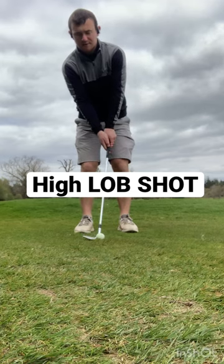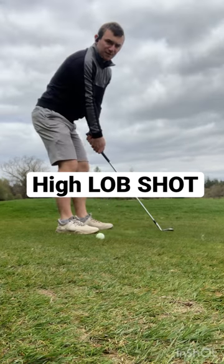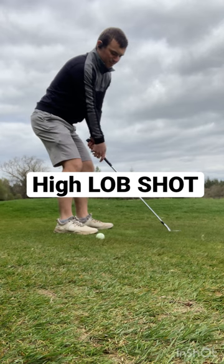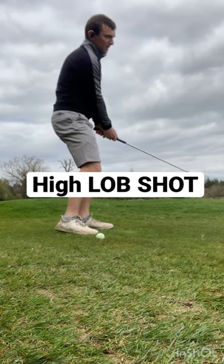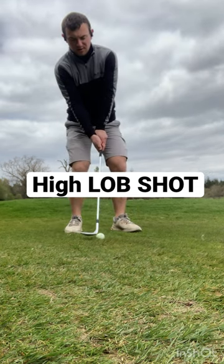Guys, three simple tips if you're short-sided and required to hit a high flop shot. Open the face, stand as far away as possible, weight on my front foot. Hinge the club up, release the club nice and early. Keep the face nice and open, almost like this.